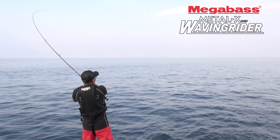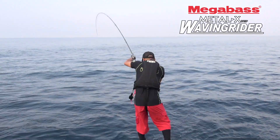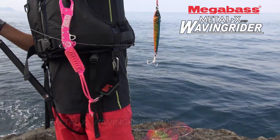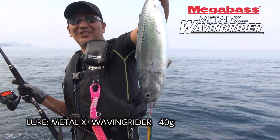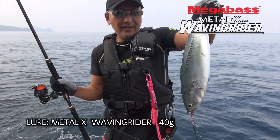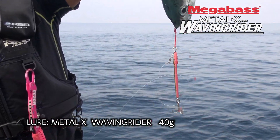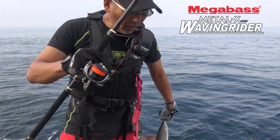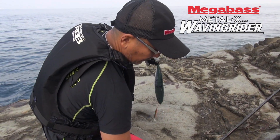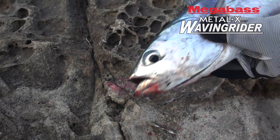This is the Melobas Raging Rider 40g — Soda Gatsuo! This is the hook from the frame — Soda Gatsuo — this is the Megawass of the spinning one. This is the vibration.